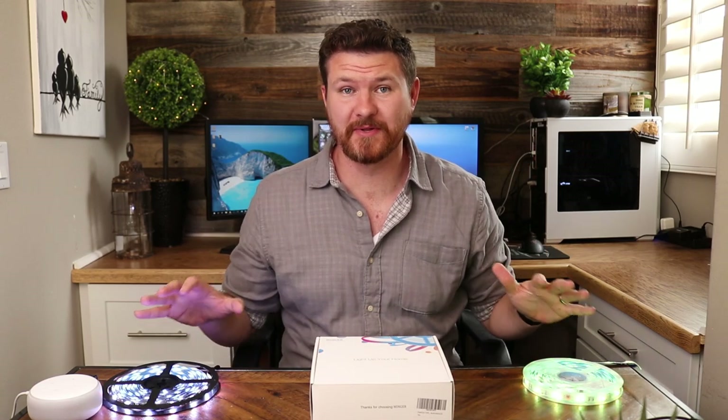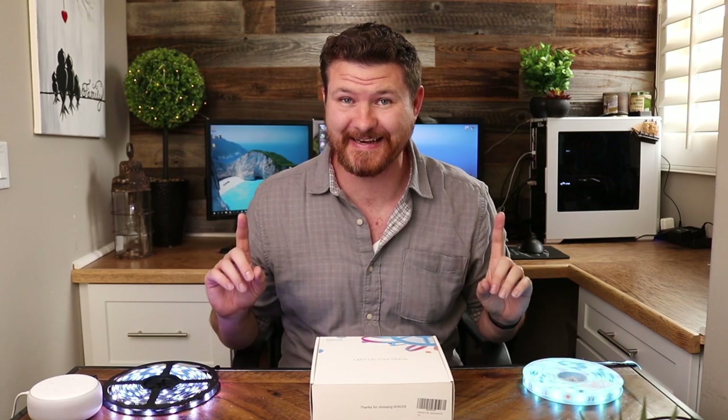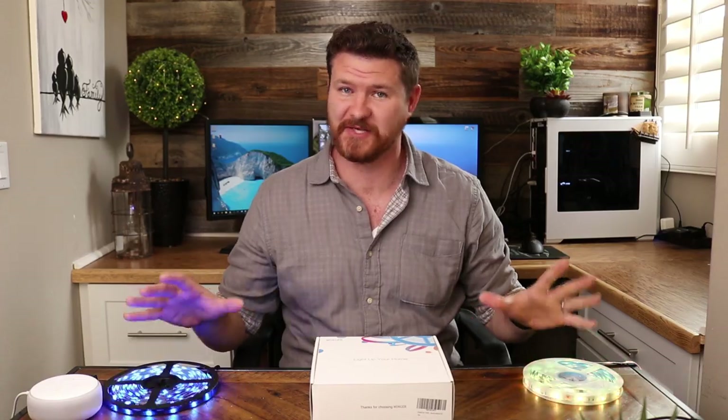Hey, what's going on guys? Today we're going to be talking about a couple of different light strips and how they can enhance your environment. So stay tuned.